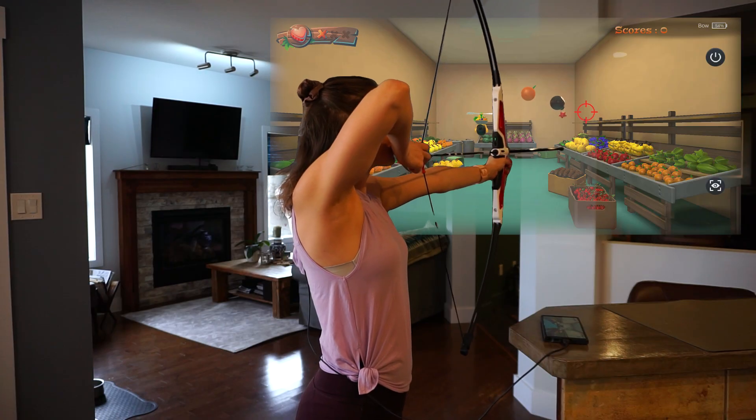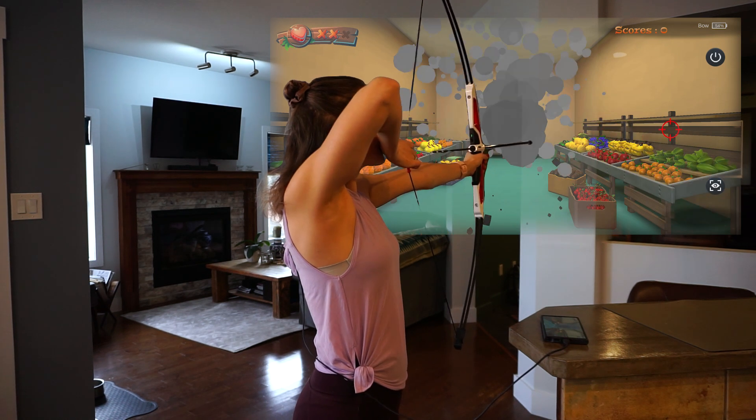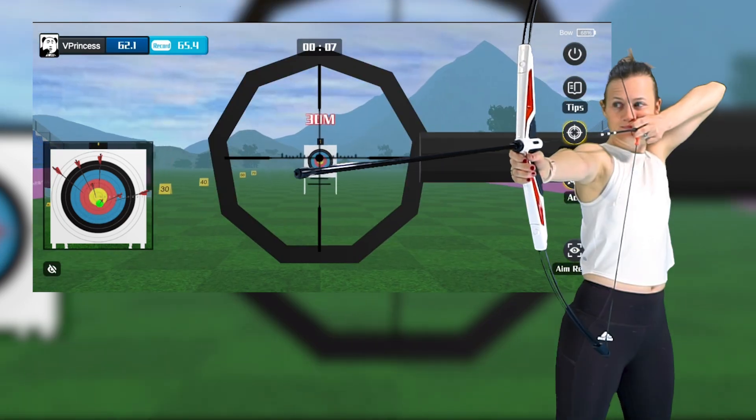The games are based on time and accuracy and definitely encourage you to fire your arrows as swiftly as possible. There are several ways that these archery games can complement a fitness routine. The archery range is a great spot to improve eye-hand coordination and strength.